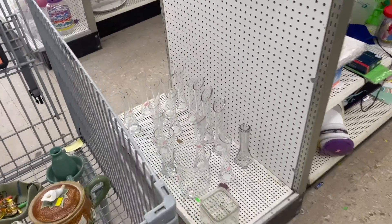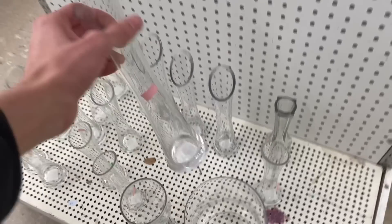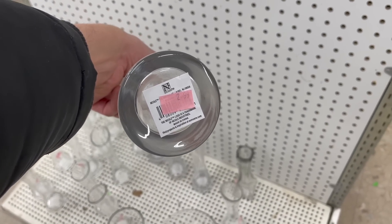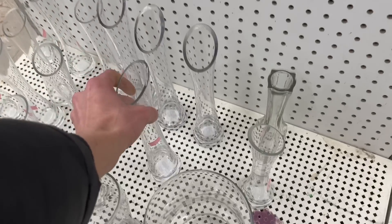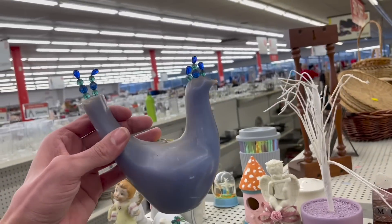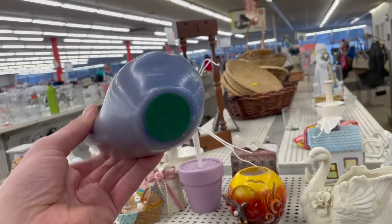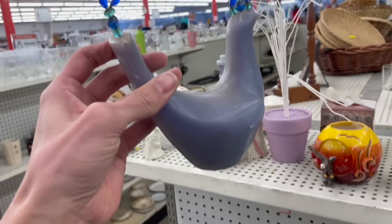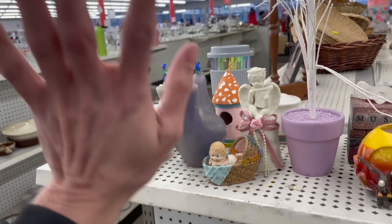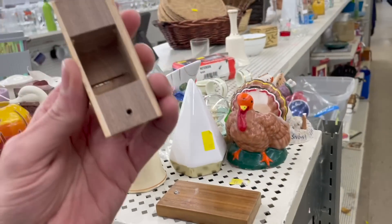There's more vases — these are probably from a wedding. All I see is Nicole, Los Angeles. Look at this wax bird — it's a candle with some beads on it. That's kind of neat. Let me see if it smells. No, there's no smell to it. I don't really want to ship a candle because it could possibly melt during shipment.